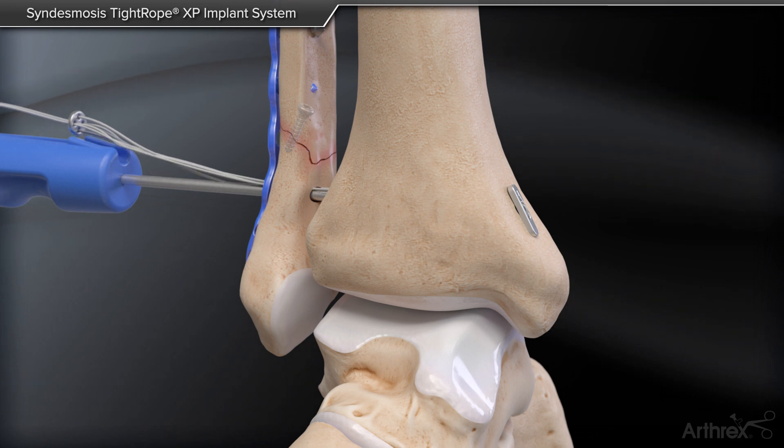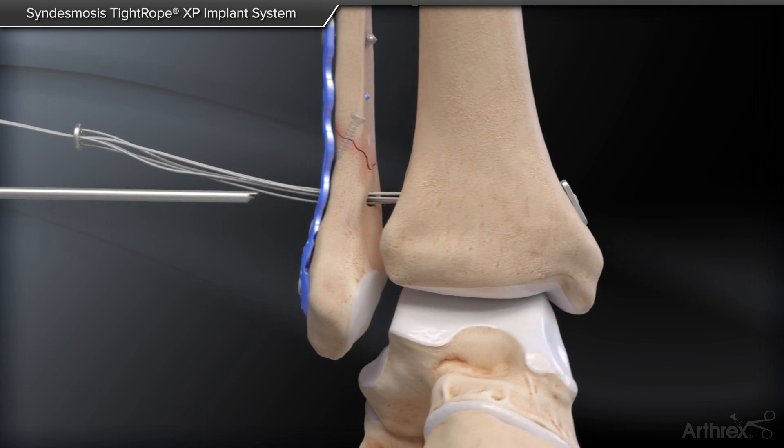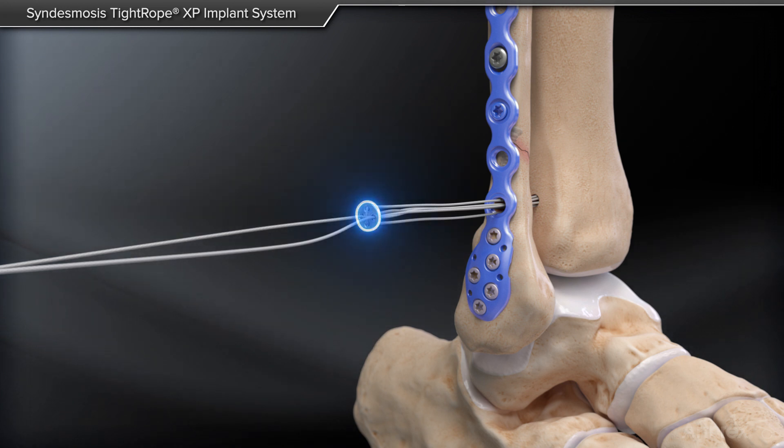Unwrap the trailing sutures from the Tightrope XP driver to release the round button. Remove the Tightrope XP inserter from the bone tunnel. Grasp the center sutures of the round button before tensioning.